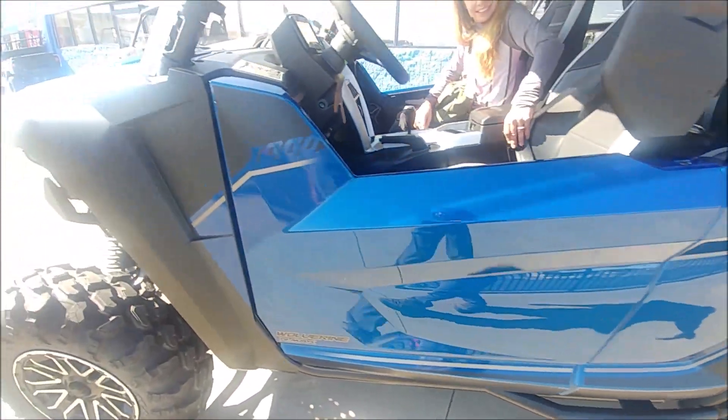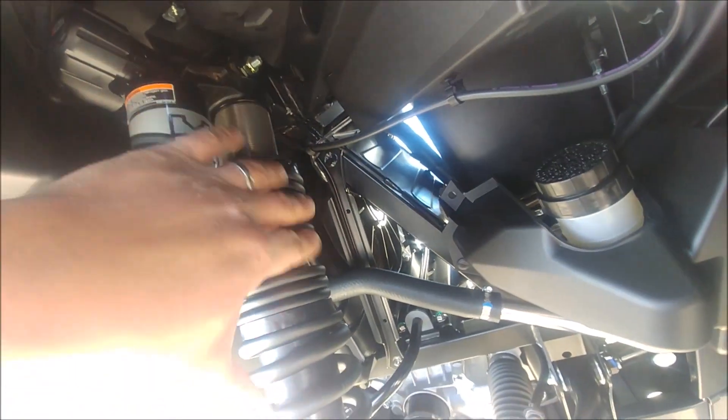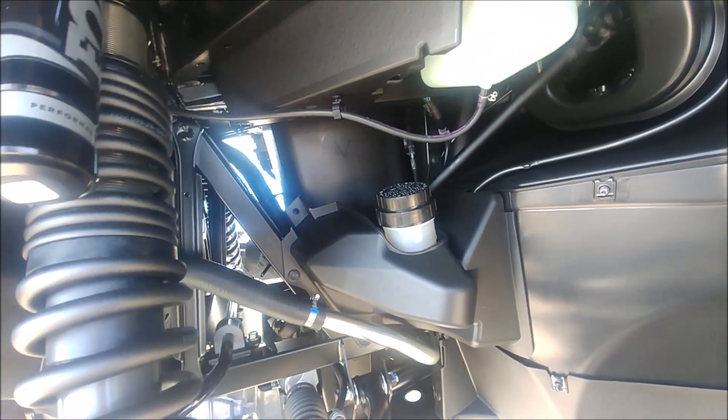The other thing I noticed on the four seaters is this upper spring isn't compressed as much as on the two seaters. So it might have a better ride.